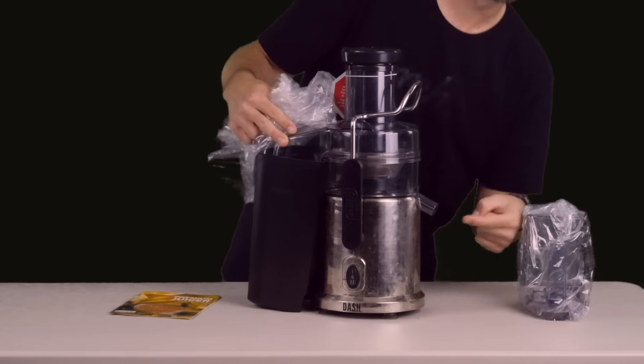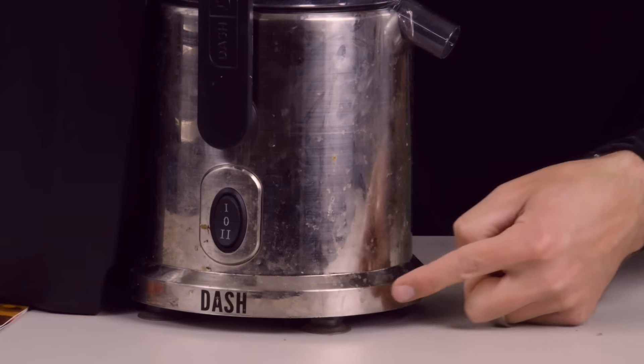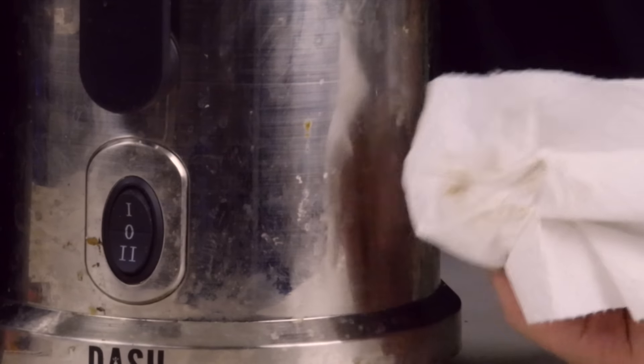It would seem we got someone else's return that they didn't clean, which is kinda gross. What? Our Dash juicers that we're selling are new, so this won't happen to you.